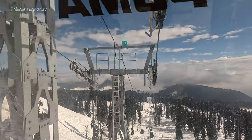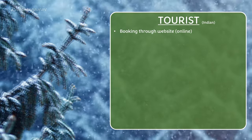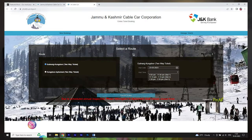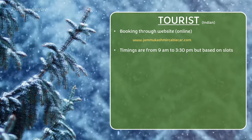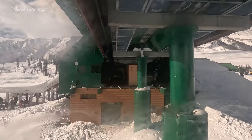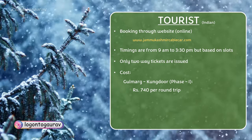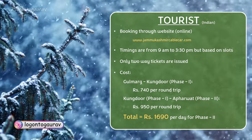For tourists, you have to book through the website and the only mode is online. The website is www.jammukashmircablecar.com. You go to advance online tickets. The operating time is 9 AM to 3:30 PM and tourists must choose slots within that time window. Tourists get two-way tickets and you choose slots for both journeys.